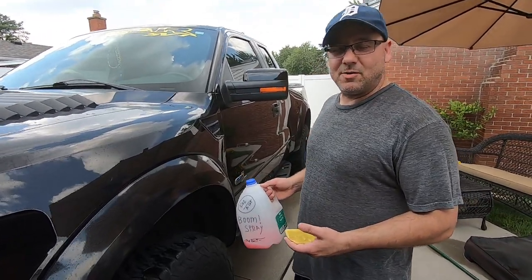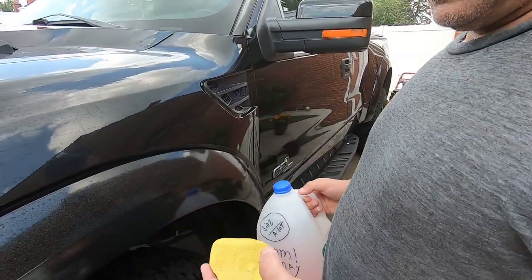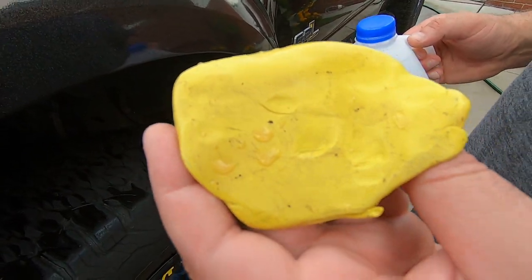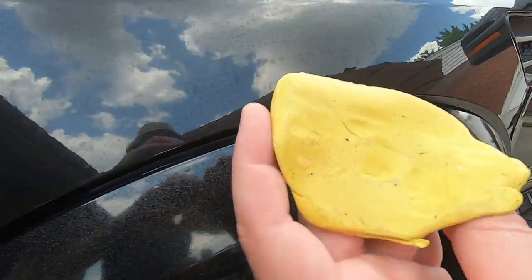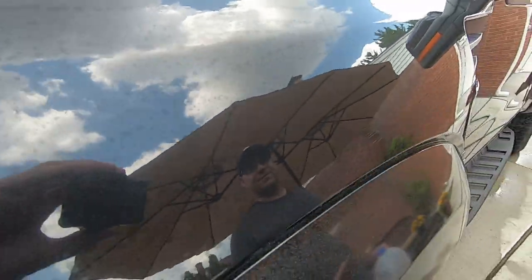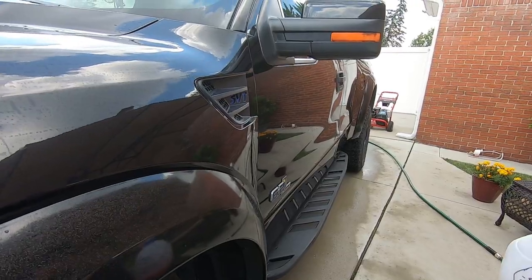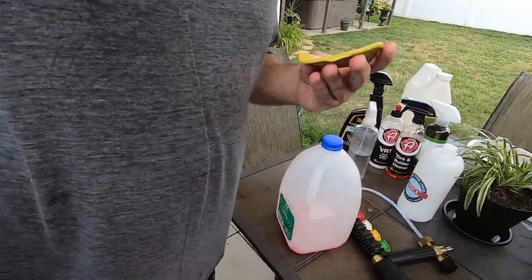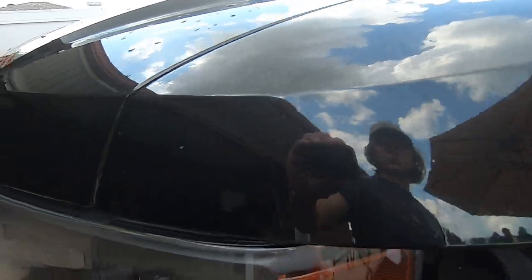Okay guys, we're clay barring it now with Boom spray. You can watch that video too. The reason we clay bar is to get the paint as clean as possible before we apply any wax, sealant, or ceramic coating. We're almost done — we got the hood and roof left. Then we're gonna rewash the vehicle with Clean Slate. We won't have video footage of that part, but it's the next step after the clay bar.